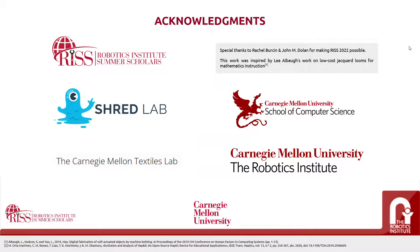Finally, I would like to acknowledge all the institutions and labs that made this project possible, mainly the Robotics Institute Summer Scholars for bringing me the opportunity, Shred Lab for being home of this project, and the Carnegie Mellon Textiles Lab for being an important guide through the design of this tension mechanism. I would like to give special thanks to Rachel Lurchin and John Dolan for making RISS 2022 Live Edition possible. This work was also inspired by Leah Buechley's work on a low-cost Jacquard loom for mathematics instruction, and thank you to the School of Computer Science and the Robotics Institute for funding this research.